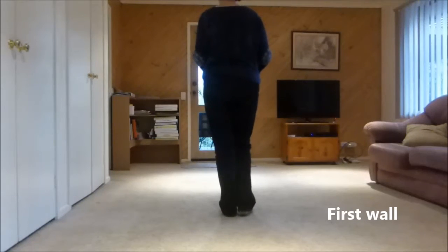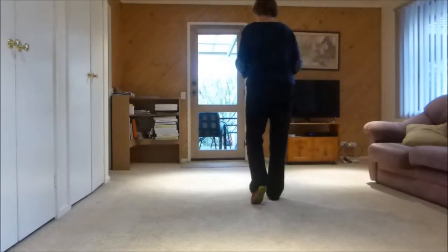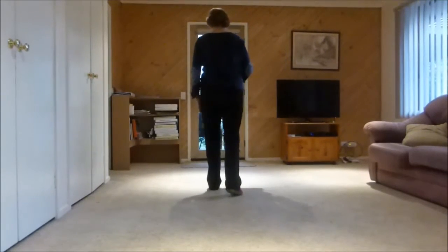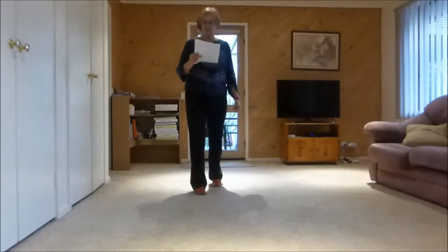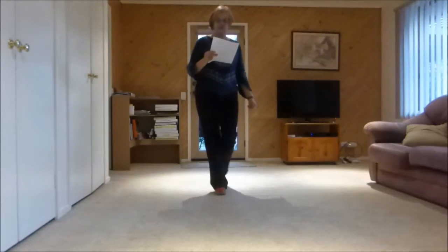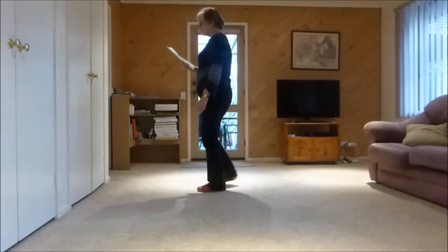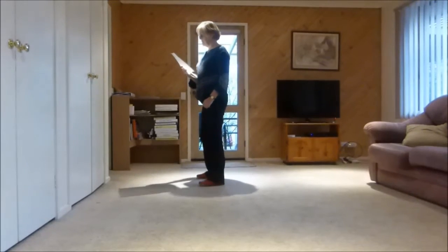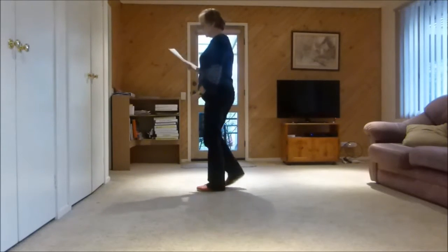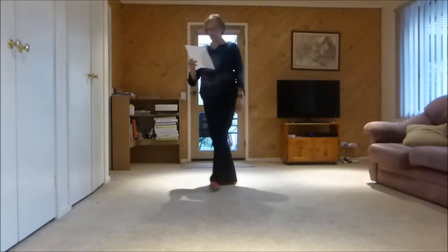Rubber box forward to the right, right together forward, left rubber box forward, left together forward, step half pivot turning right. Step forward and a paddle turn cross, paddle turn cross. Next section: side together side, rock in place, side right sailor, left sailor, behind quarter.